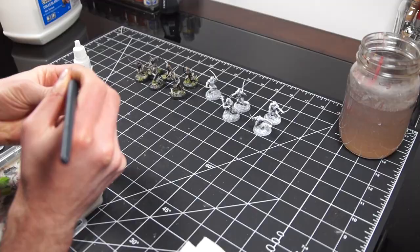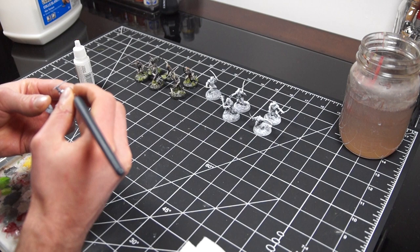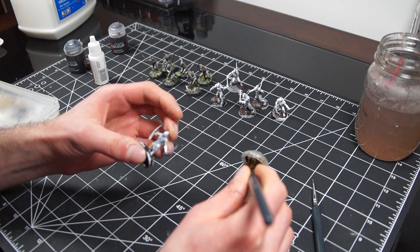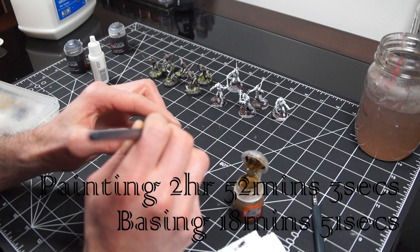For batch two I mixed up the process a little based on things I wasn't crazy about from the first round. Firstly I painted up the bone sections and around the eyes with pure white before laying down base coats, as those areas were a bit dark in the final models. This meant I didn't have to go back in and highlight around the eyes. I also started with the leather and bone first, and mixed a different skin color using the same two paints but with much more Guilliman Flesh. After base coats, washes, highlights, and bases, we're all done. Batch two took 2 hours 52 minutes and 3 seconds to paint and 18 minutes 51 seconds to base.